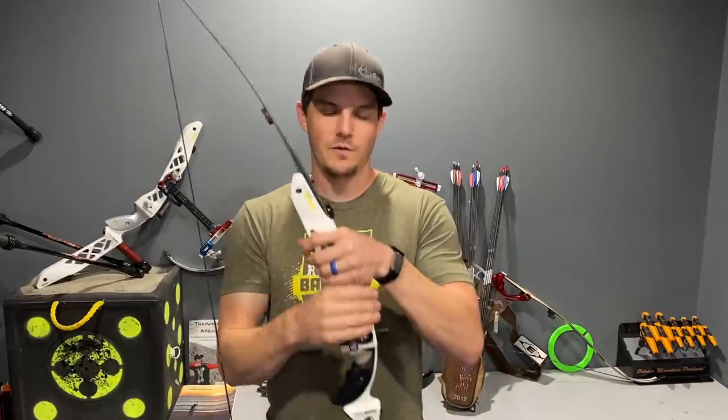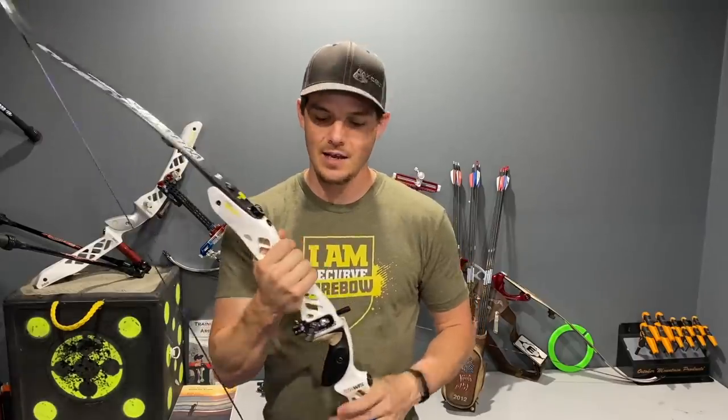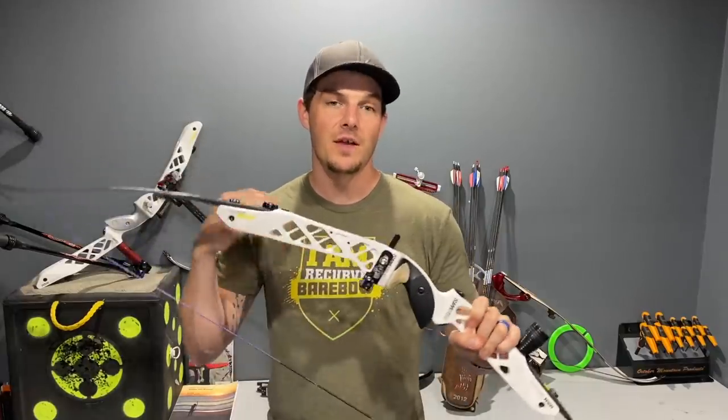Another difference is the feel to the touch. An aluminum riser will be colder when it's cold and hotter when it's hot, whereas carbon fiber risers are not good at absorbing heat and will feel much more neutral to the touch. For target archery this isn't as important, but for hunting it can be fairly important when shooting in sub-freezing temperatures.